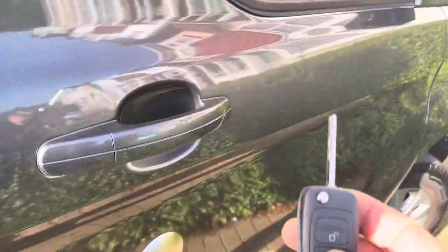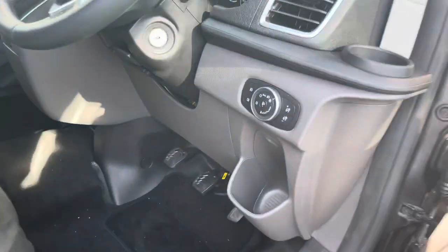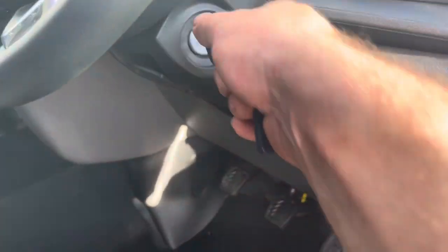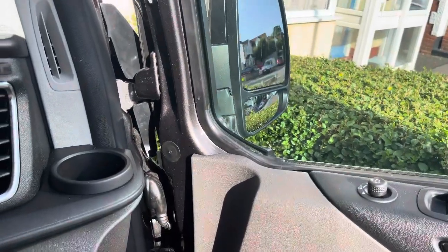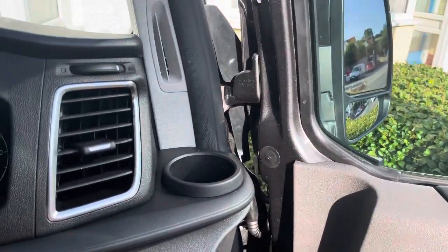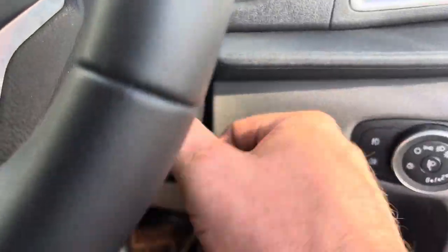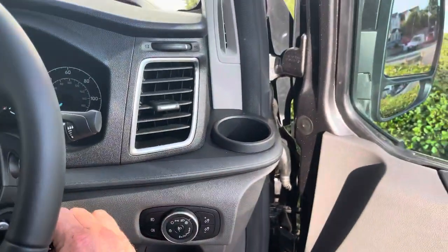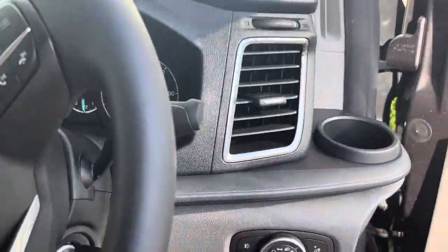The mirrors fold back out when you unlock the van, so no matter how many times you lock and unlock, the mirrors stay folded in — which is what they should do. You only need the mirrors when you start the vehicle and drive off, so when you start the vehicle they fold out automatically. They won't fold in again if you start the vehicle in between.